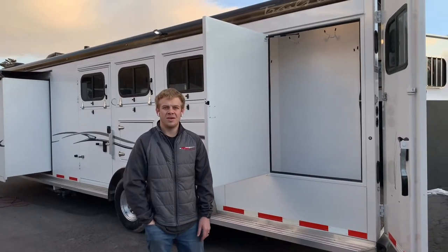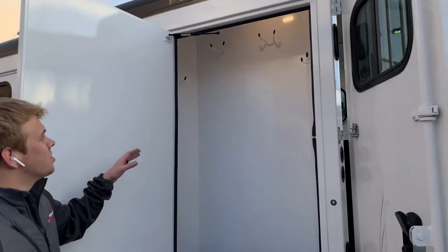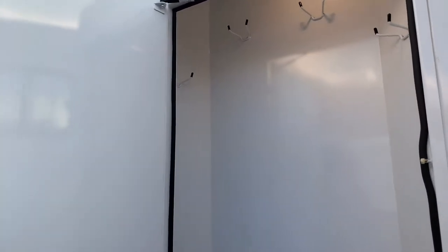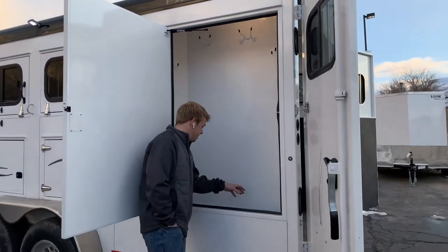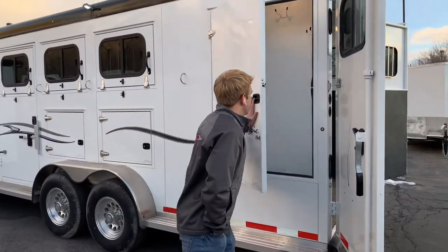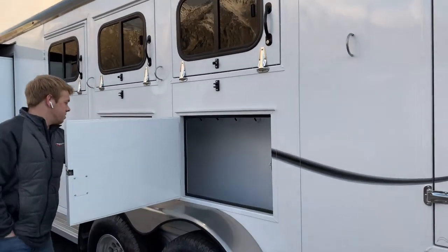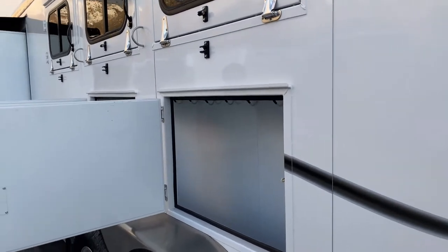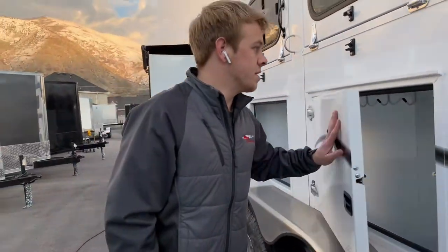Over here on the driver's side of the trailer is where you got all your storage. This right here is the broom closet — you can store a broom, pooper scooper, anything you need to keep the back end clean. You can also put buckets, grain, whatever you can think of in this compartment. This trailer has mangers as well, giving some more extra space to store stuff — grain, grain supplement, extension cords. If you have a week-long rodeo or you're up in the mountains for a while, there's just lots of storage on this trailer.